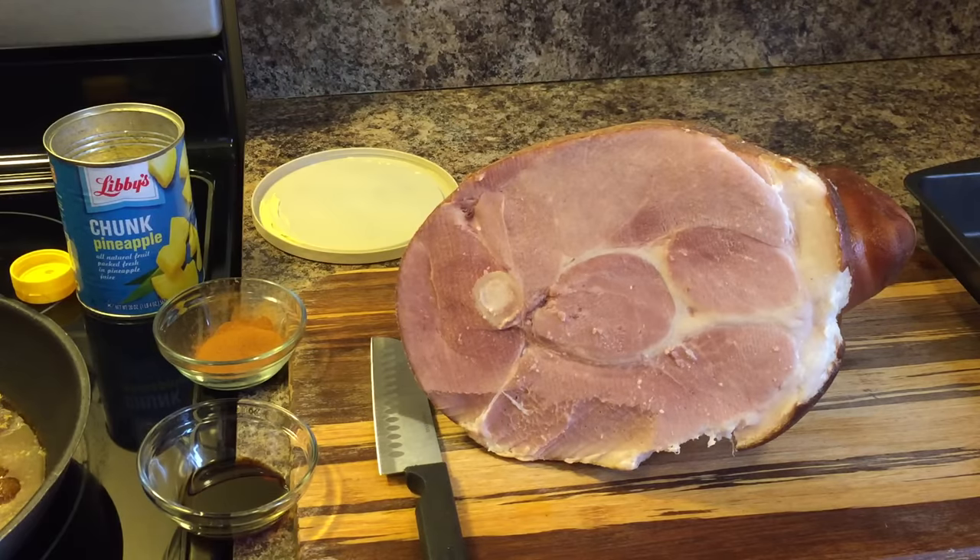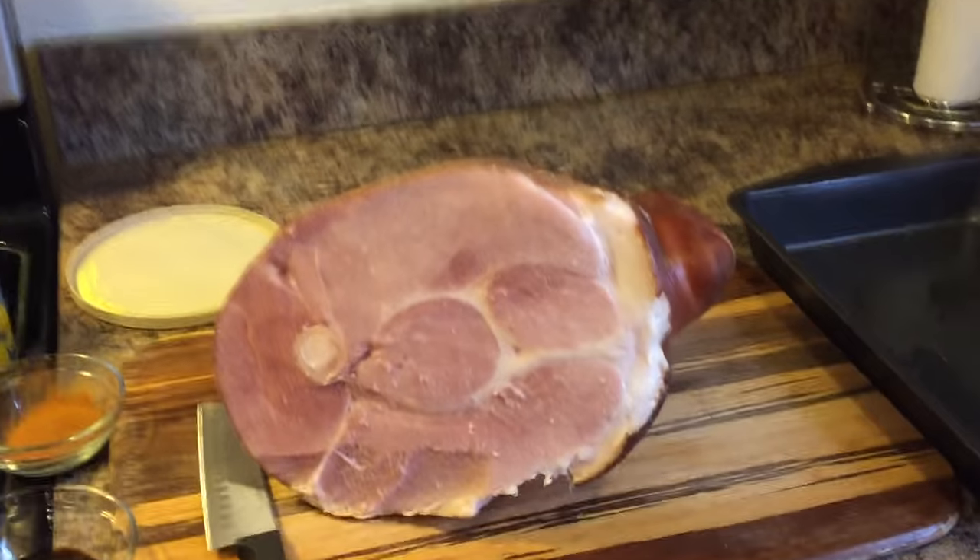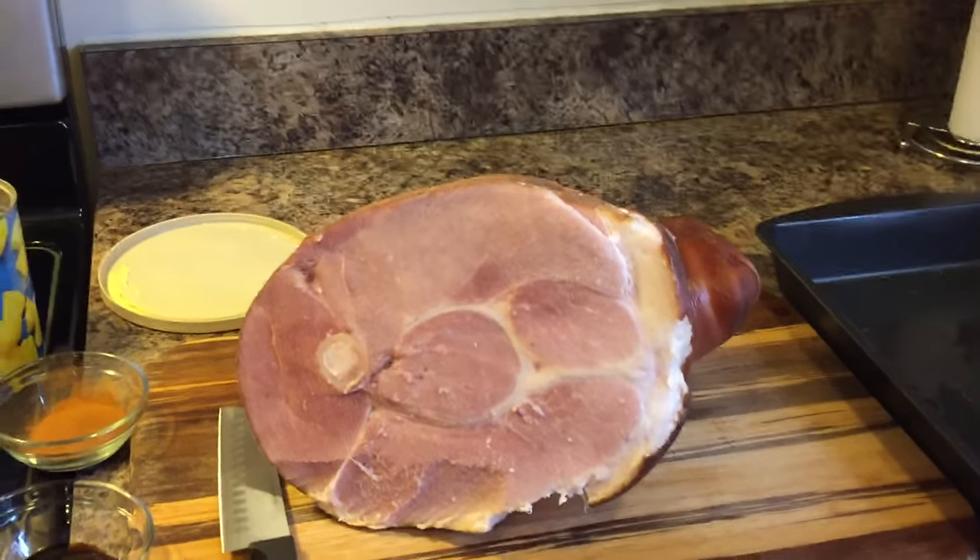Here's what you'll need: two cups of brown sugar, one and a half cups of honey, three heaping tablespoons of butter, pineapple, two tablespoons of cinnamon, one and a half teaspoons of vanilla, and of course our star, the ham. I have a Sugardale shank ham here.